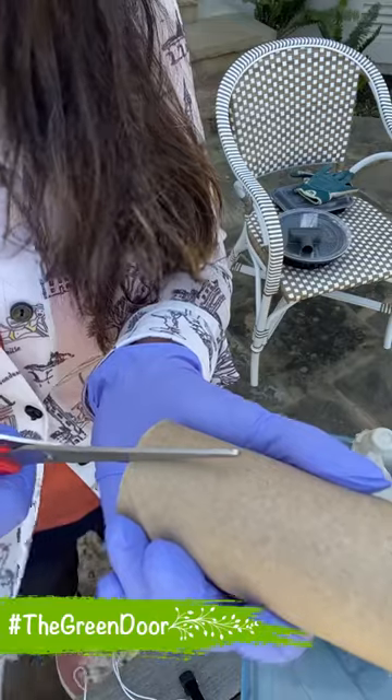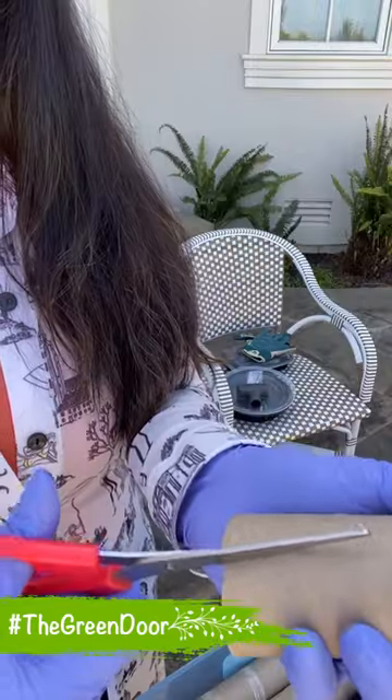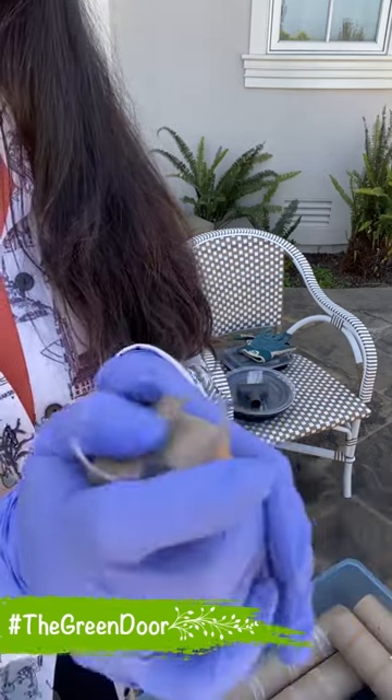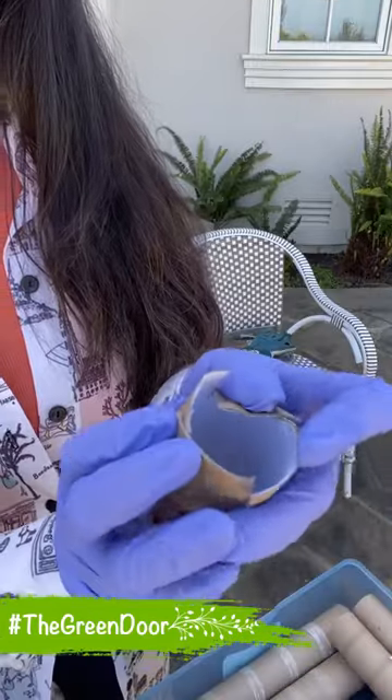So I'm going to simply make cuts and fold them. And then I'll just fold these and then lock it.